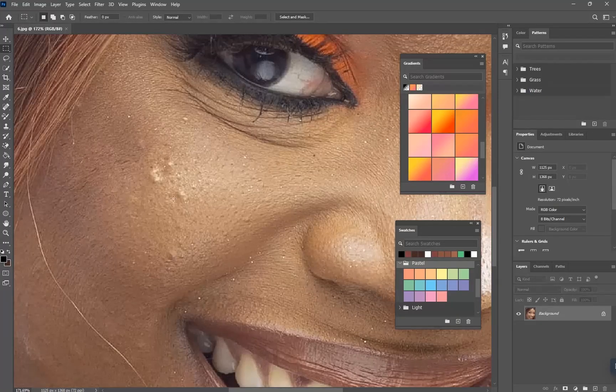So let's take and edit all this stuff out. You're going to click on this — choose the spot healing brush and click, use Caps Lock to bring it out, and just click on it.